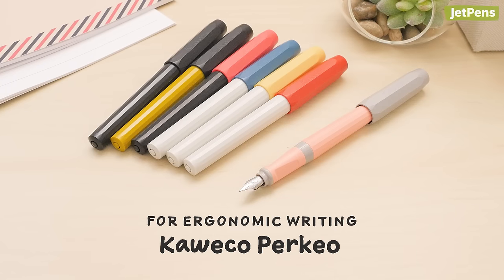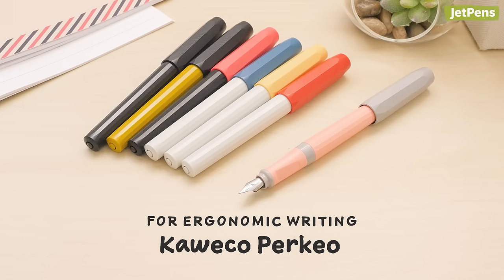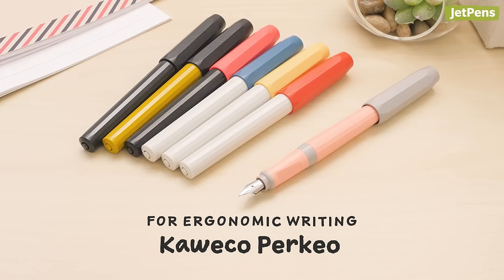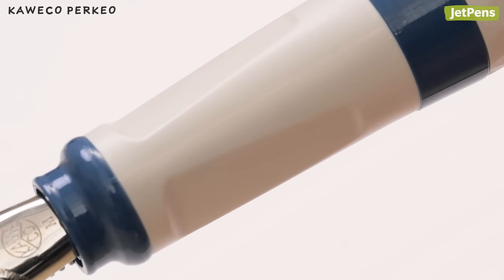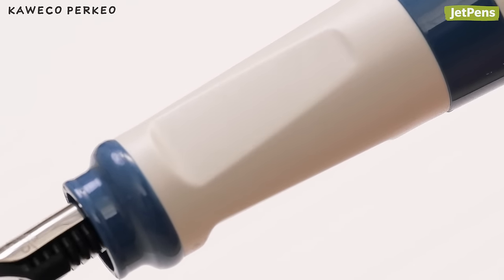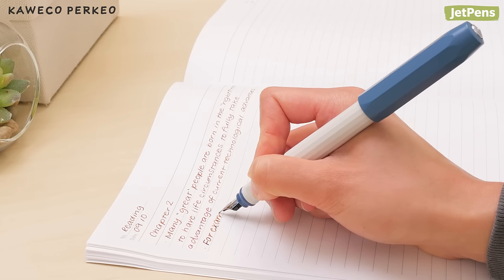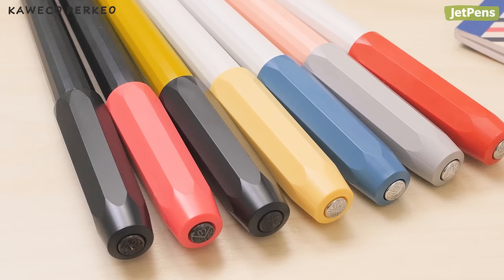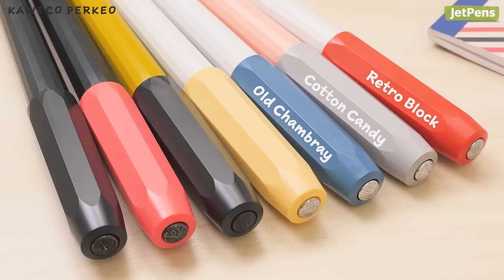For ergonomic writing, using a fountain pen like the Kaweco Perkeo is a great way to teach yourself the fundamentals of an ergonomic grip. This pen has a triangular section that guides your hand into the proper tripod position. The plastic body is lightweight and comfortable to hold, even when you're doing a lot of writing. We especially love the Perkeo's unique body colors, like Old Chambray, Cotton Candy, and Retro Block.